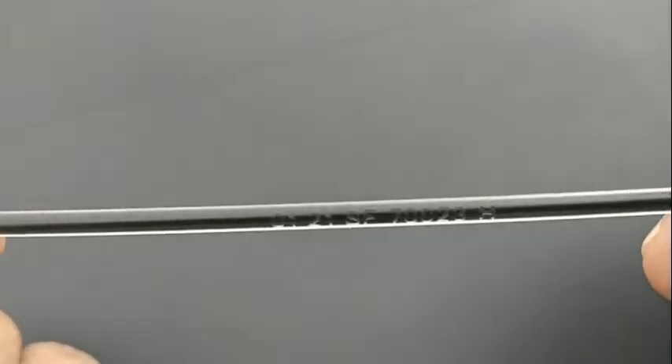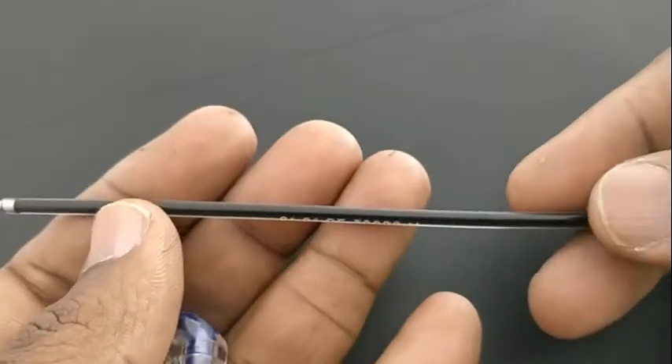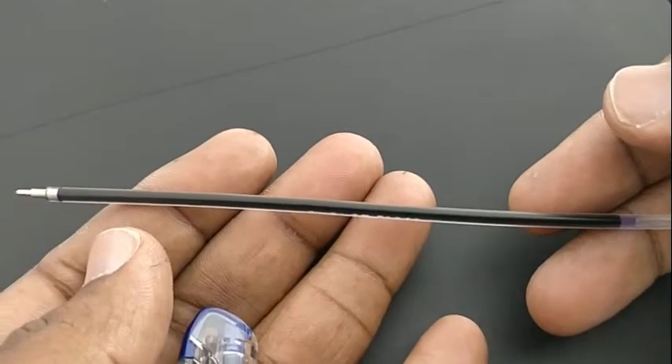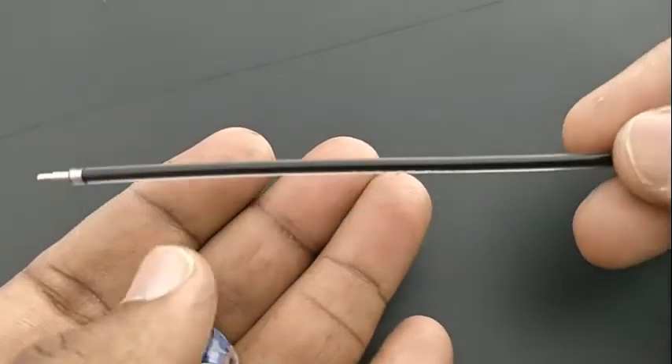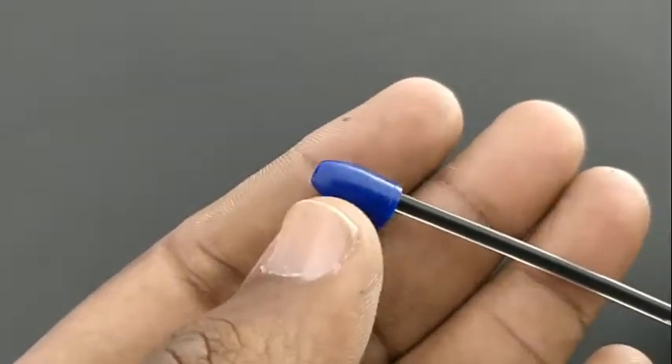It comes with a multi-layered tip and a standard Rs.5 ball pen refill. This pen also comes with a nice rubberized grip. At this price point of Rs.5, it is worthy both in style and in writing impression.